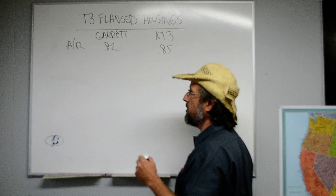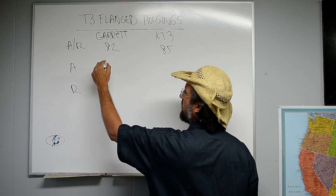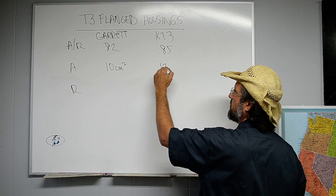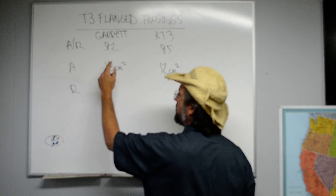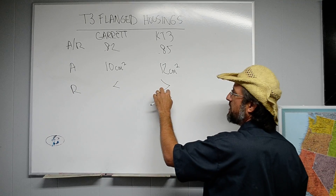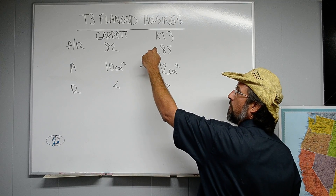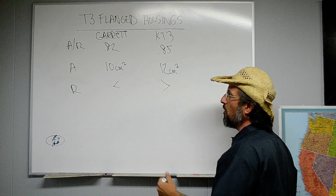What's not the same on the two turbos is the area and the radius that the area is centroided on. For the Garrett, the area is about 10 centimeters squared. For the KT3, it's 12 centimeters squared. The area for the Garrett T3 is smaller than the KT3. Increasing the radius and increasing the area allows for maintaining the AR, maintaining the spool rate, but increasing choke flow.